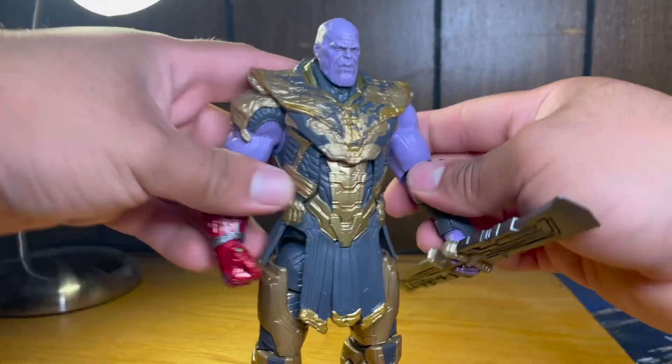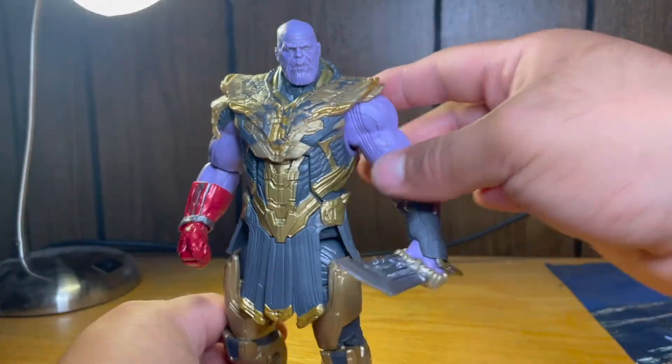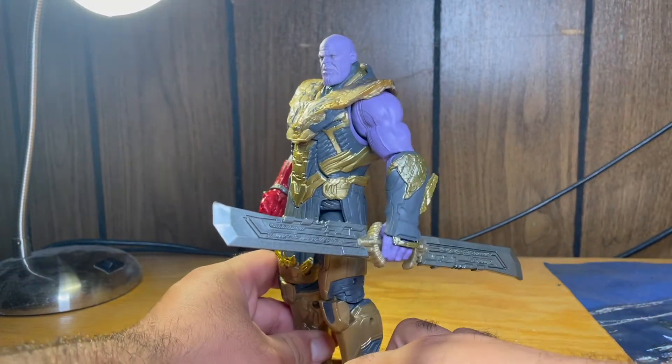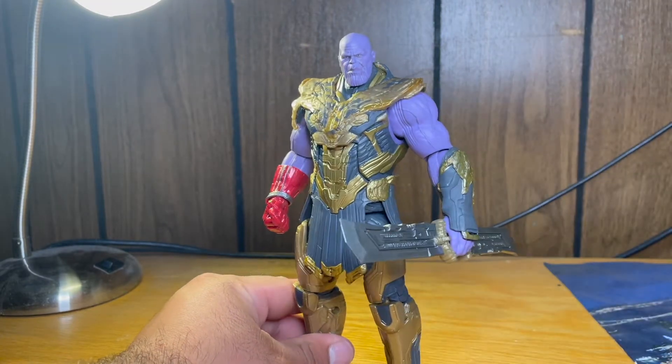Nothing more to really add to Thanos. He does look really clean, and honestly this is what he had in Avengers Endgame. Now let's move on to articulation.